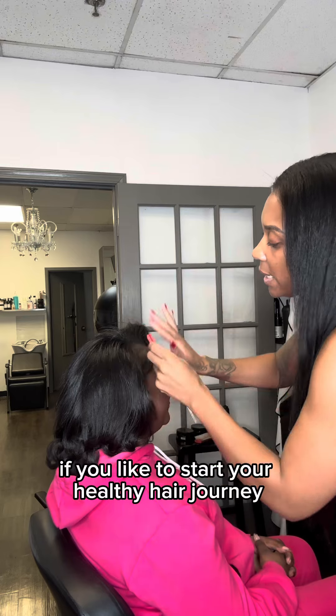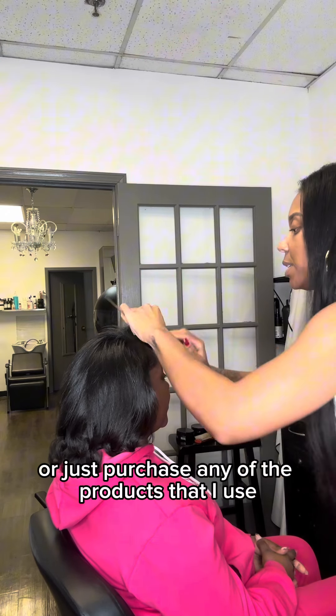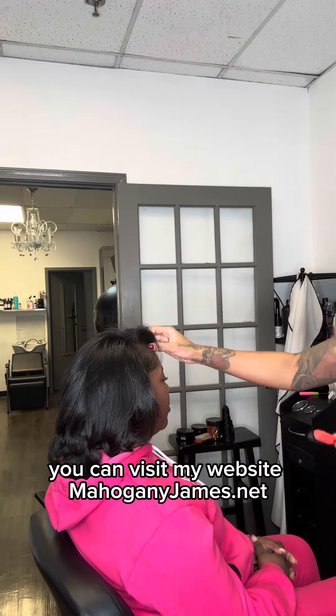If you would like to start your healthy hair journey or just purchase any of the products that I use, you can visit my website, mahoganyjames.net.